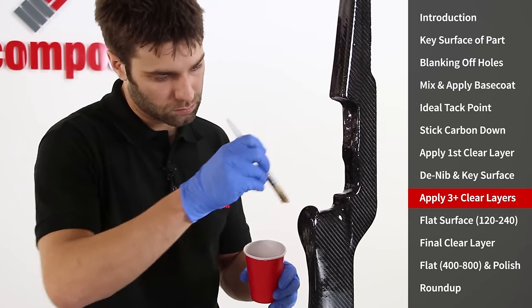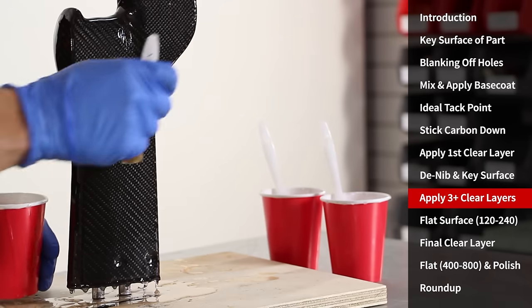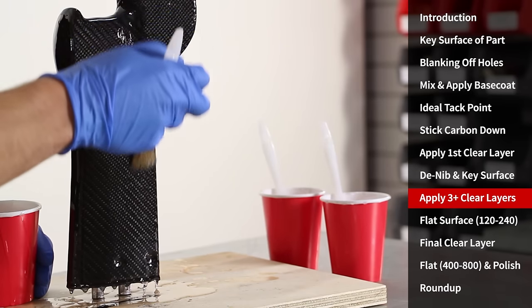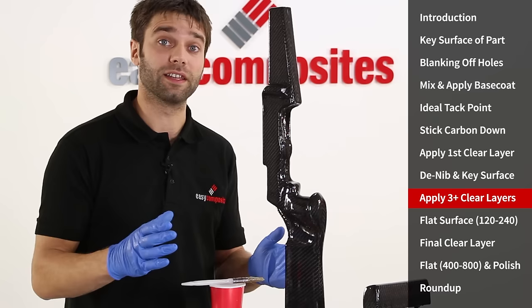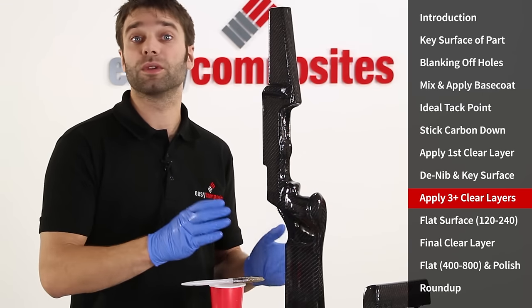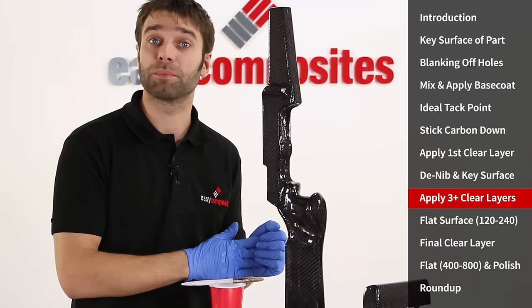Unlike most epoxy resins, the XCR coating resin has perfect clarity and a bubble-free finish without needing a heat gun or a blowtorch. That's the third and final coat of this session completed. We're going to leave this now to get to initial cure, which will be at least eight hours, before we continue on with the next steps in the process.